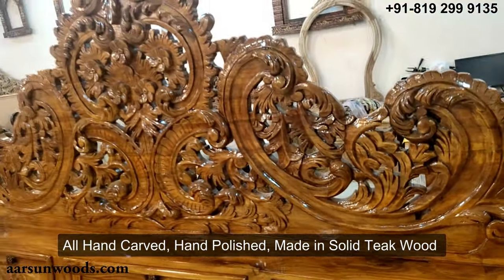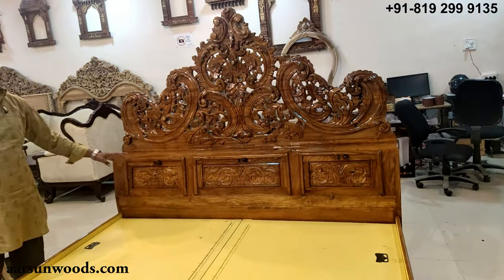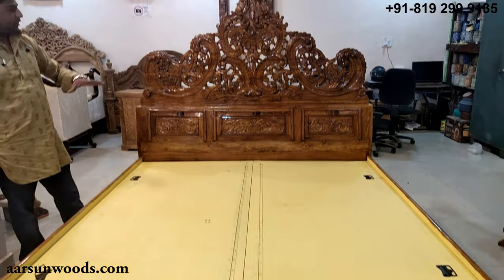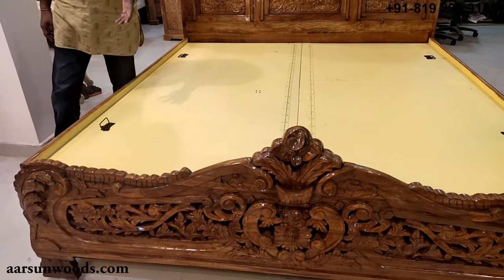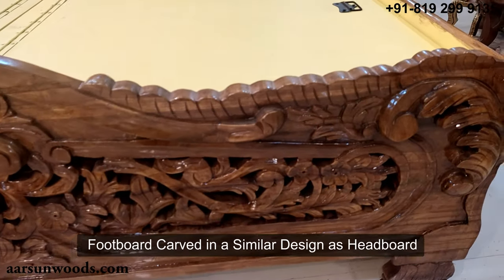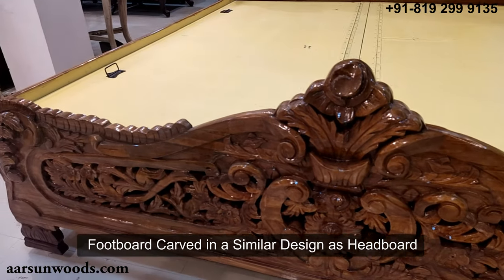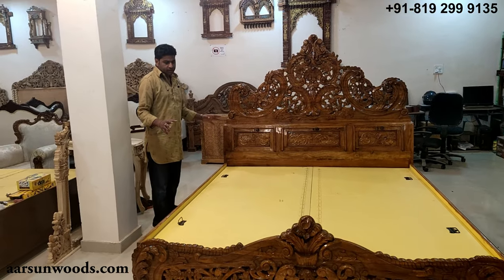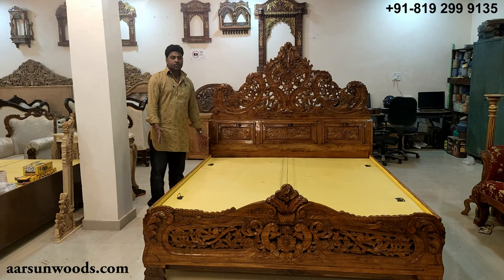The polishing is also done by hand. This is our local art — the art of Saharanpur, our city. The unique designs you see here are not easily available everywhere; they are unique to our city. Similarly, the footboard is carved in the same design as the headboard — a simple, very nice design in solid teak wood that lasts for years.